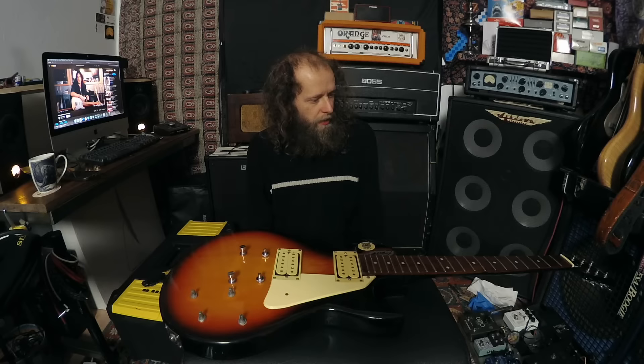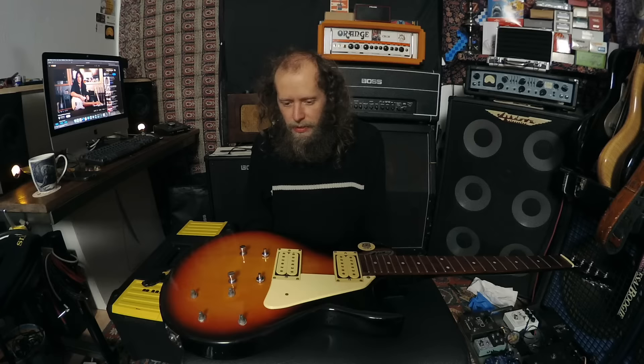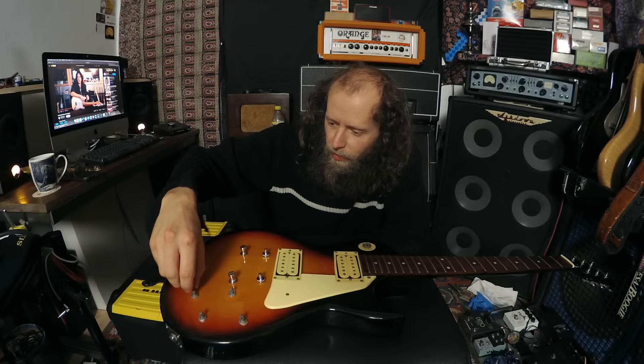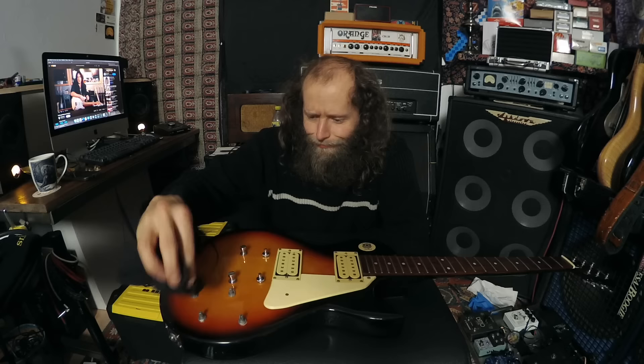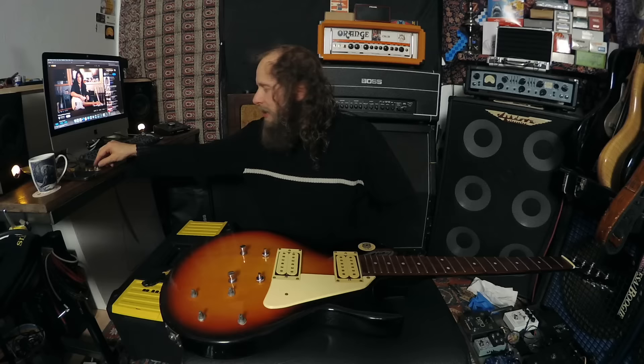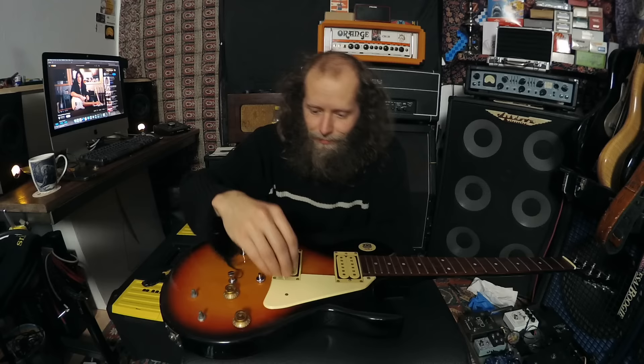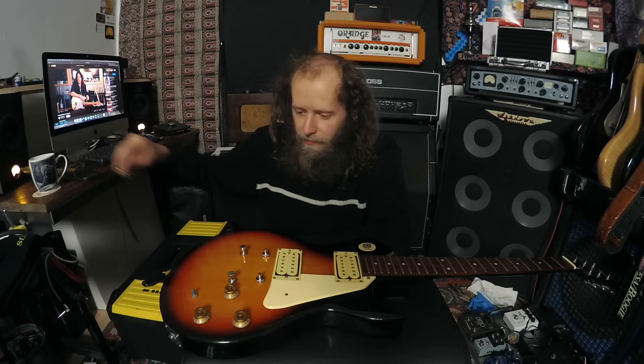Strings is the next job. I need to get it strung up, get the action set. I'm not going to bother with intonation - I'll do that off camera. I've got videos on how to do intonation. We're pretty much ready to see if it lives and makes any noise. I didn't clean out the pots - I meant to do that and forgot. The Encore is close to breathing - maybe. Looks like a very, very clean guitar.